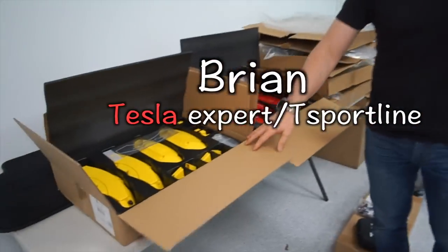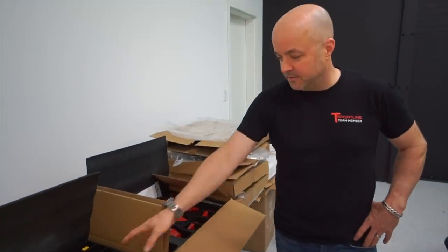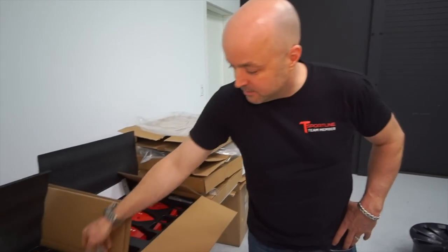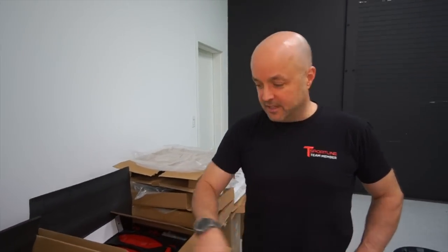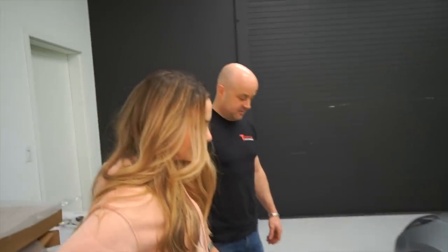The brake caliper covers are modeled specifically to match the Model 3 performance, so the shape is basically the same as Tesla's. It comes with the tools you need for installation. You'll have to jack up the car and take the wheel off to get to them. Then we upgrade to our Uber turbine look aero covers. You're going to roll out of here with the Model 3 performance upgrade look — getting the look for less.